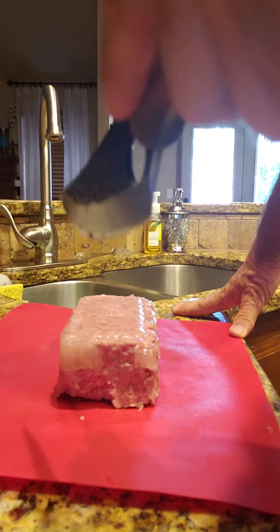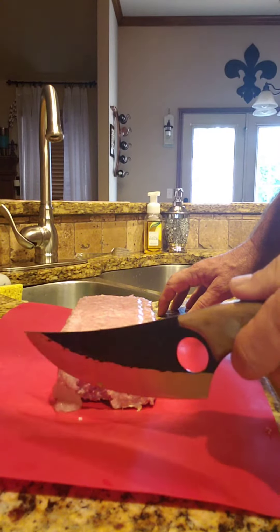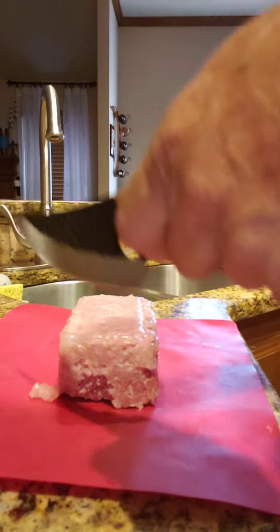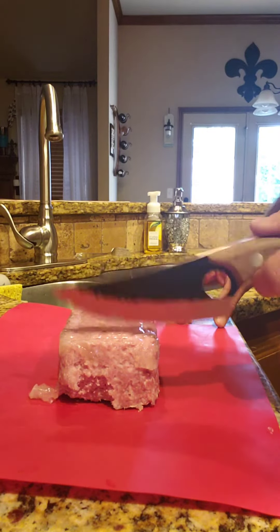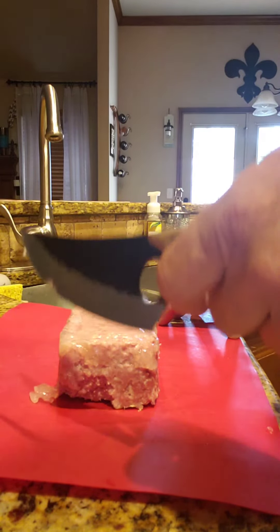The first thing you think is that it's fat, but it's not. It's actually a gelatin that comes from the breakdown of the collagen fibers in the heat. You don't see this on commercial spam because they collect it and use it as pork flavoring in other pork products.